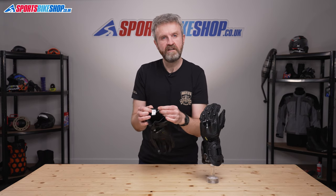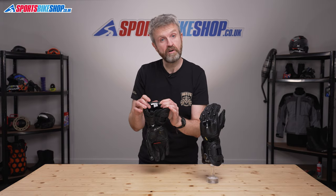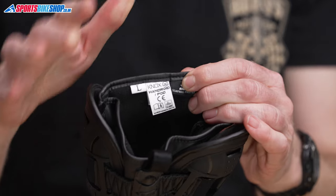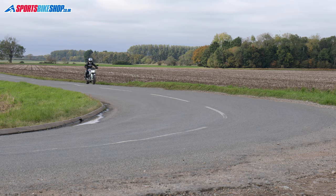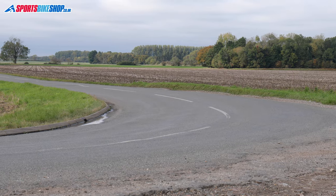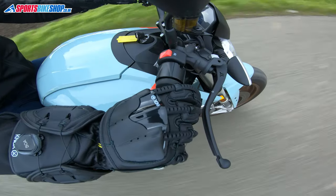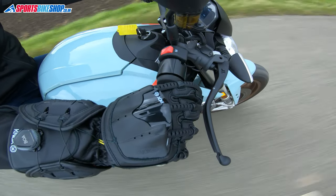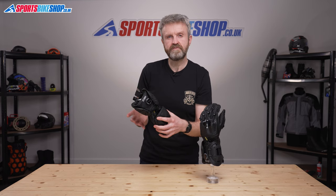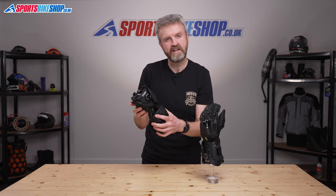The label at the cuff shows the standard on offer, which is level one of the CE standard including knuckle protection. That's in common with most bike gloves available at the moment no matter how much or how little they cost. These gloves are best worn with the cuffs over a jacket. They're pretty race-focused gloves so most people would wear them with a leather jacket anyway. If you did want to fit them inside a textile jacket you'd need a lot of room to get them over the quite substantial cuff.